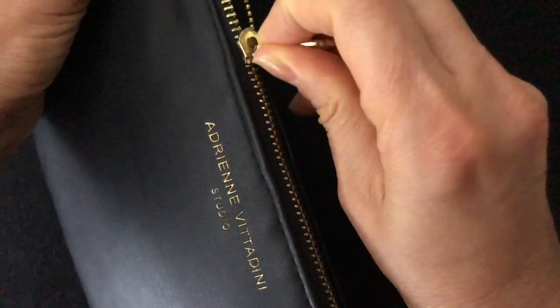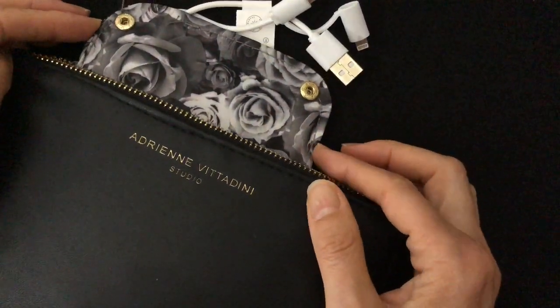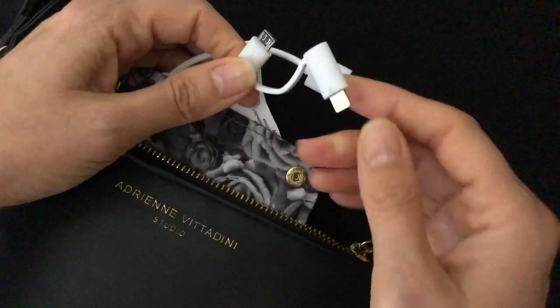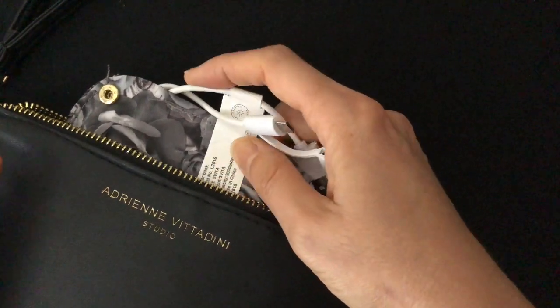Inside this one you'll find something unique — a little battery pack. This is an actual battery pack you can charge, and it's got different connectors for different types of media. In my case there's one for the iPhone — I have an iPhone X.